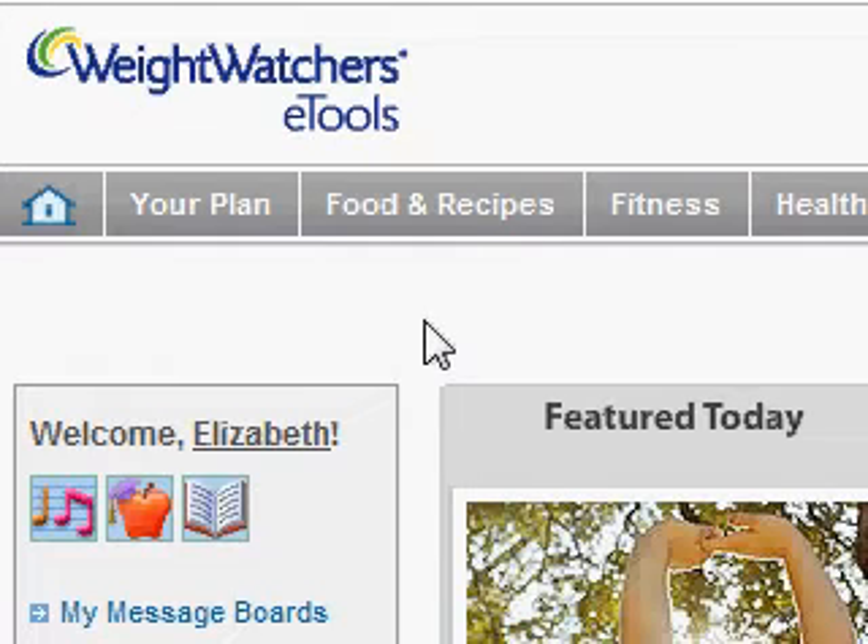This is Beth's Weight Watchers tutorial instructional video on how to input a food into the online tracker, specifically a food that is not listed in your Weight Watchers database — a specific brand that you are putting in there that Weight Watchers doesn't already have. I'm on the main page, already logged in, and as you can see the upper left hand corner is the Weight Watchers page.